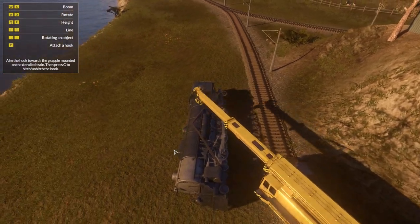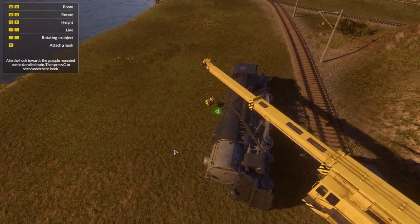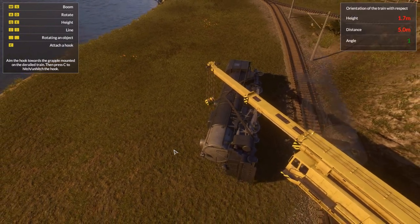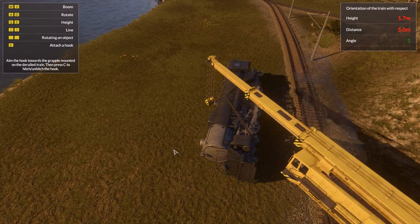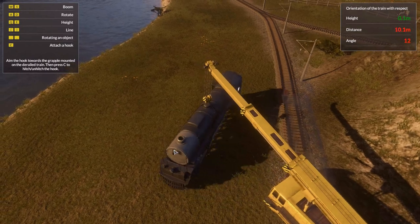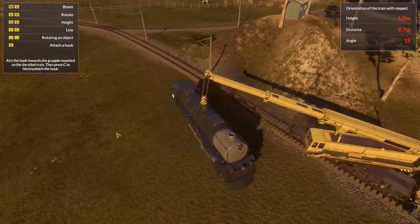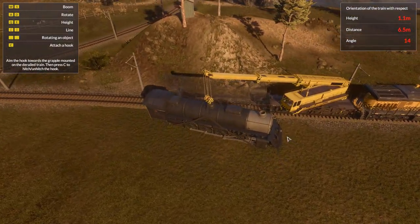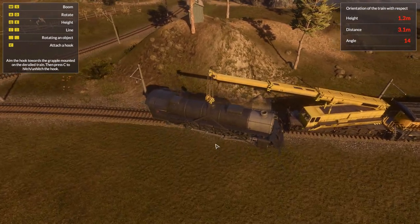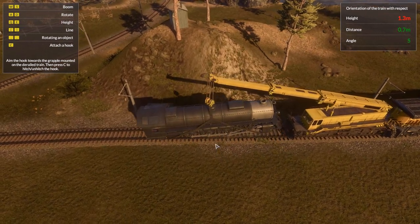I can hear the cows moo. It would be nice to see the - there it is. Height. There we go, we'll need to rotate the train a little bit. Let's also rotate the camera. We need to move it a little bit further. There we go. Rotate the actual train a little bit. There we go - a little bit too much.